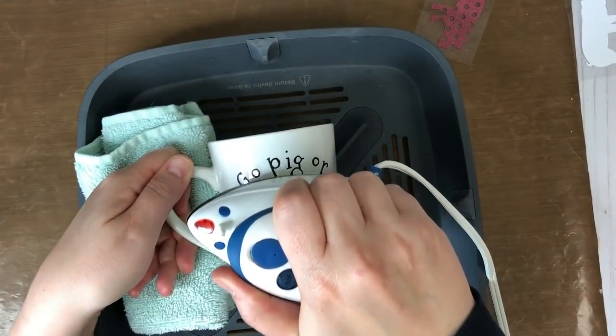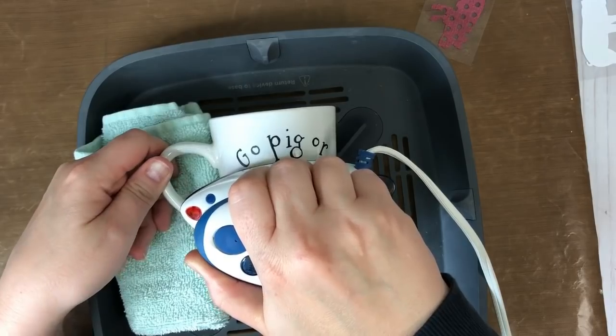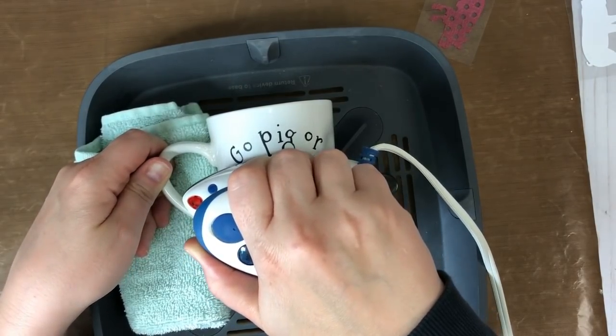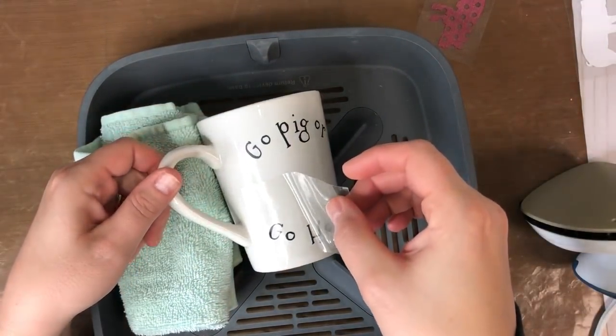I definitely recommend letting your iron heat up more. I've noticed it does feel a lot warmer now. I should have let it sit and heat up more whenever I moved the dial — let it set for a few more minutes. I kind of jumped right in and I think that's my problem.